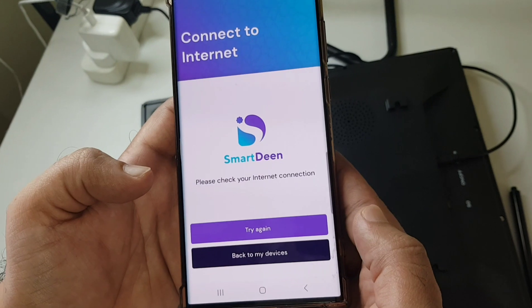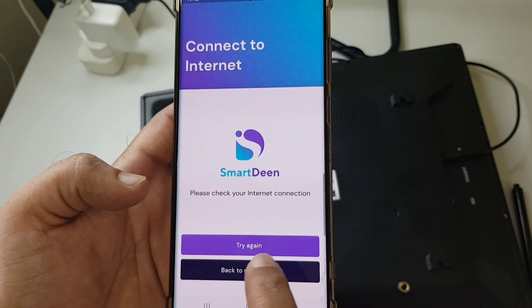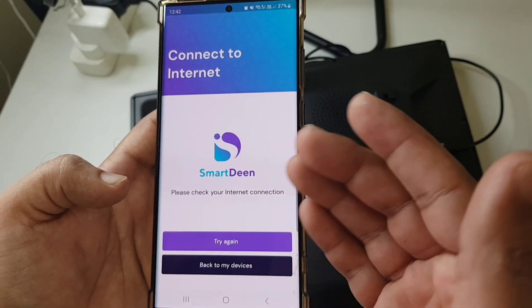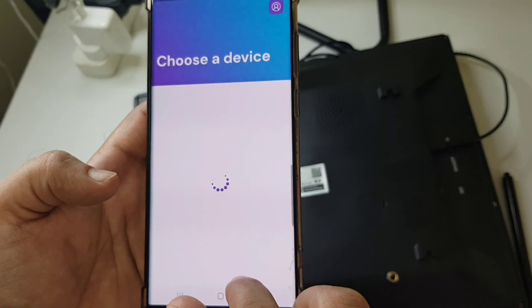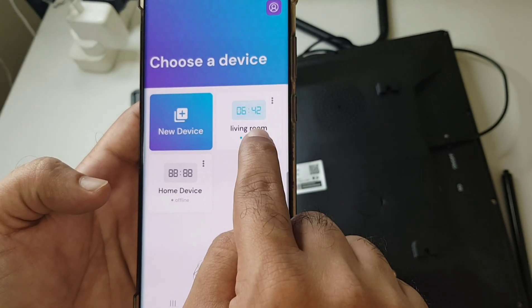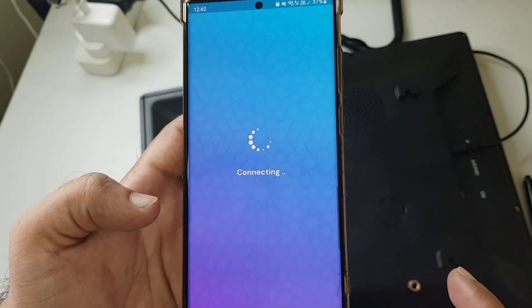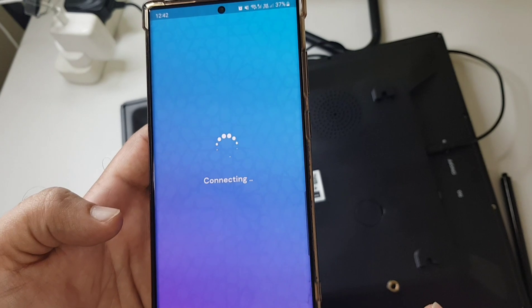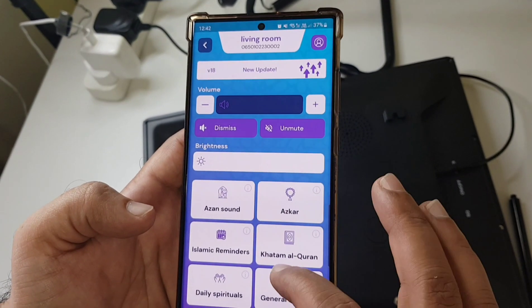Alright, there we are — this is how you do it. It says "please check your internet connection," so I'm just going to refresh. Sometimes this may happen and the experience will improve. Go back to My Devices, refresh, and we see our "living room" here. Now let's click on this.